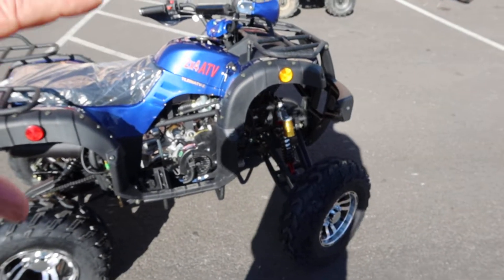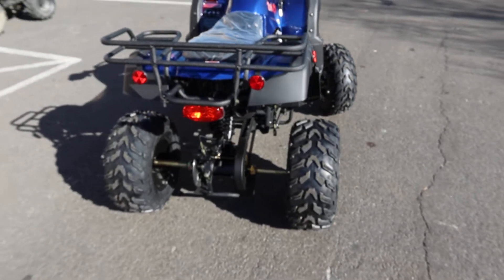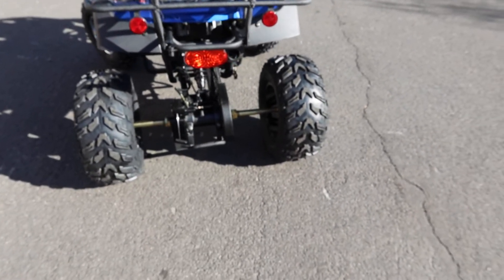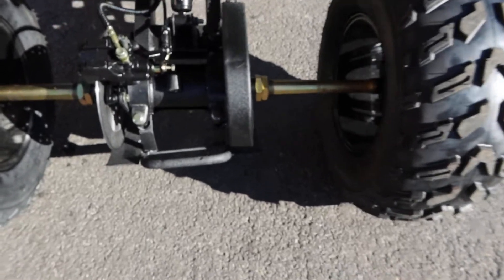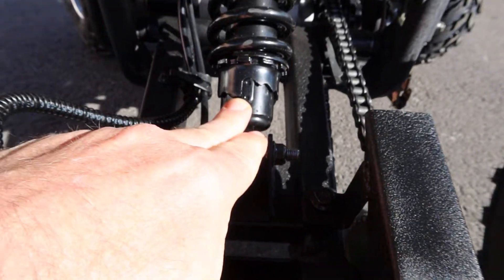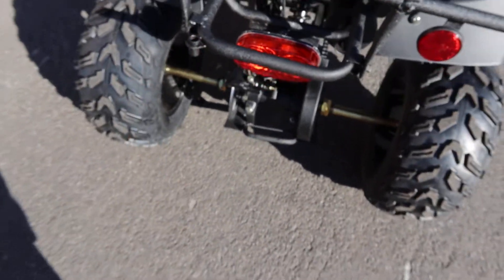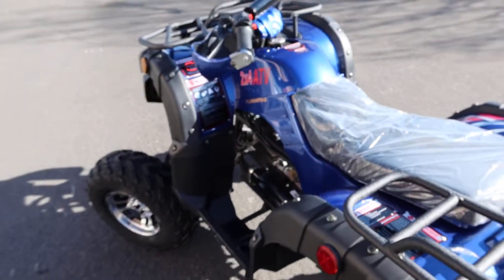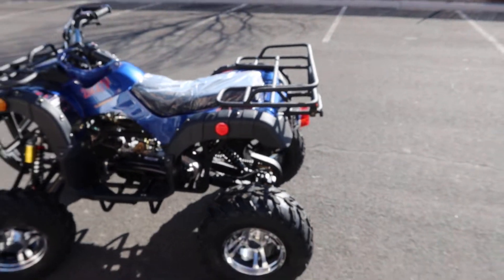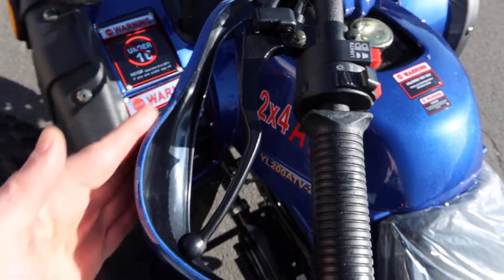Reflectors all the way around, really nice fat custom style wheels, solid rear axle on the rear, rear disc brakes, and nice solid sturdy control arms with an adjustable rear brake. There are reflectors front and rear, a front and rear rack, and a flag mount on this side. Nice shiny sparkly blue color with hand guards included on both sides.